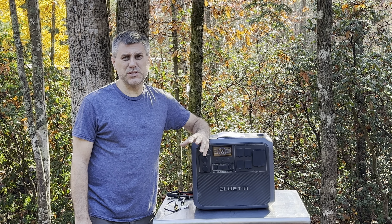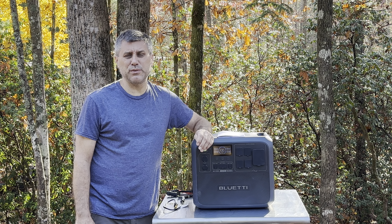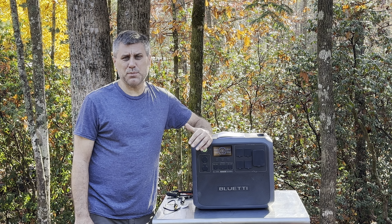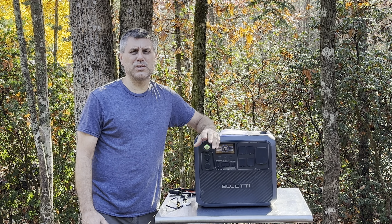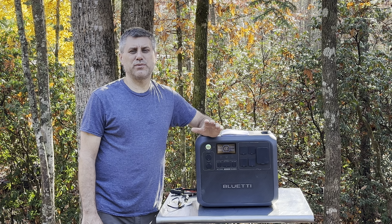But this is a Bluetti. I will be honest with you, I like Bluetti. I've dealt with the company for a while and every time they've sent me a product I've had no problems. I've never had to contact their engineers asking what's going on or how to use it — it's always been very clear.